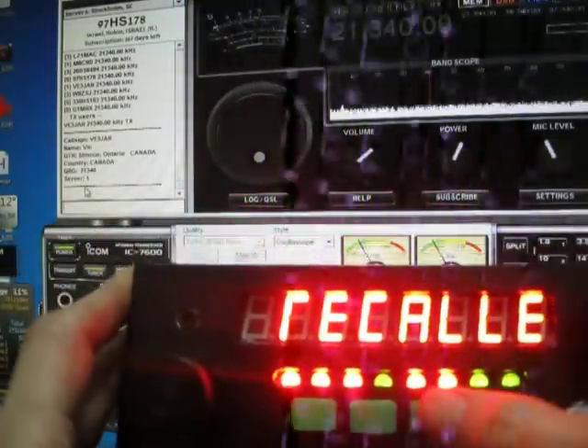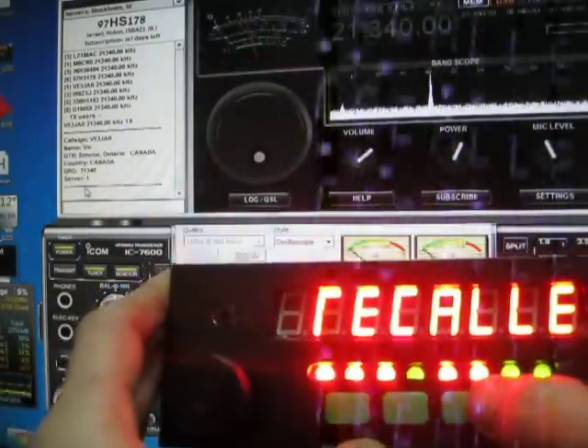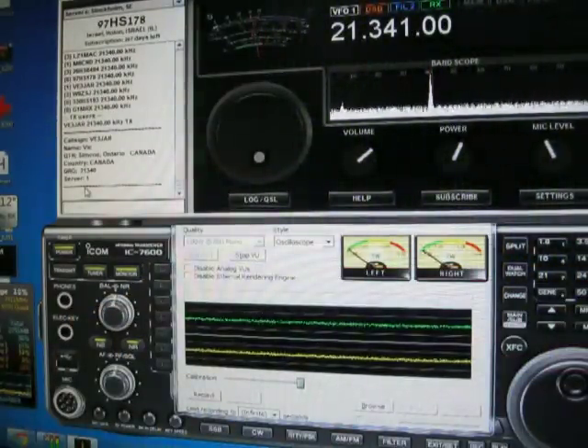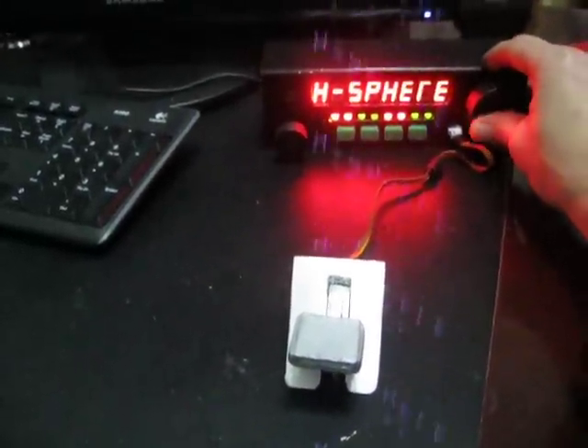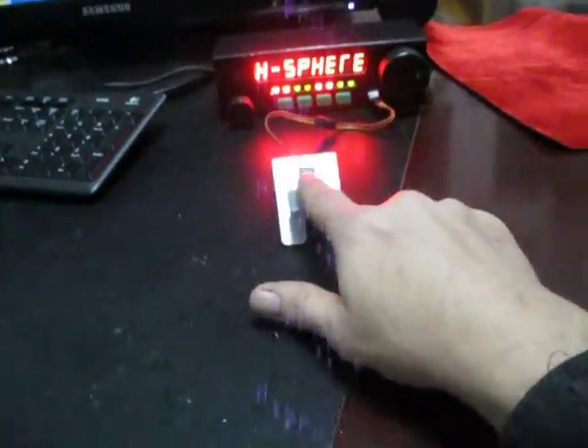I think the most neat feature of this box — let's go back to frequency mode, not memory mode — is the PTT button. I'm tuning to a free frequency just for this demonstration. This is my PTT button; it's just a simple micro switch that I put on a piece of metal and made into a nice flat button.